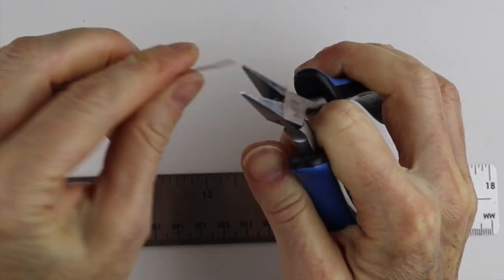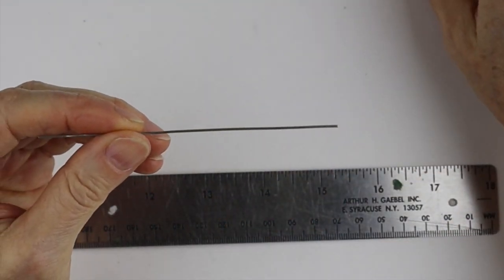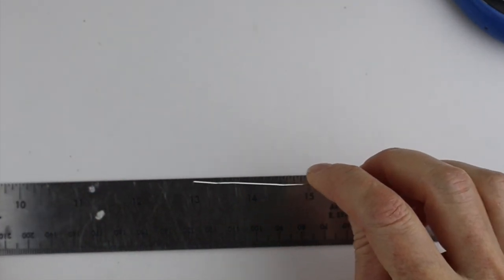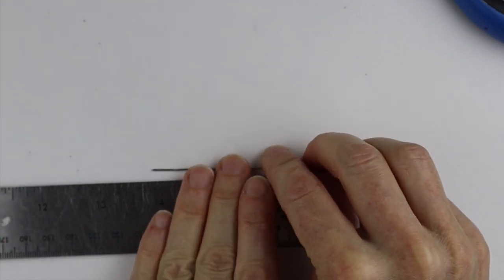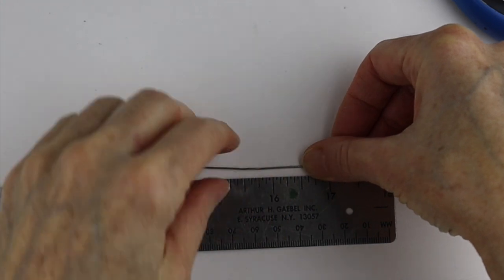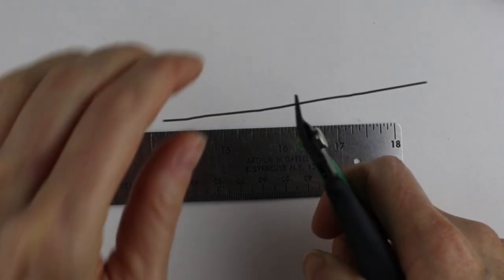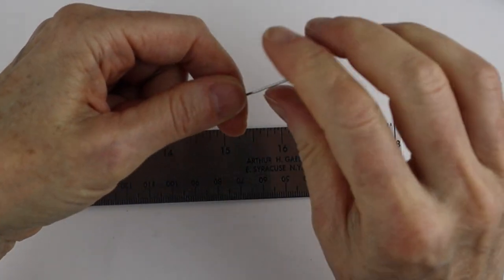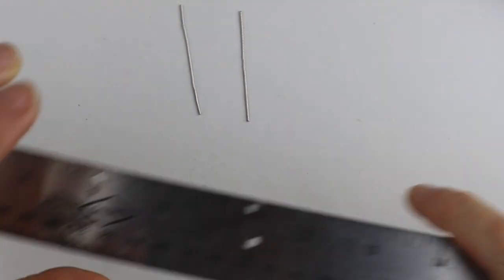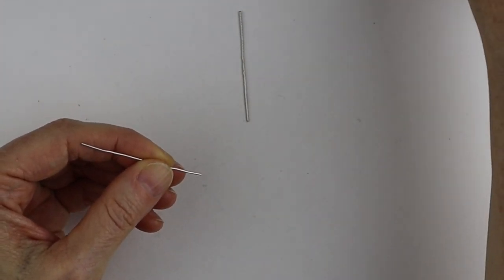Because I want to get two earrings out of one paper clip, it's best to measure it. It's about four inches long, so what we want to do is just cut it at two inches. Double-check it's at two inches and then just give it a clip. Both ends are going to be flat — just cut it flush with your pliers.